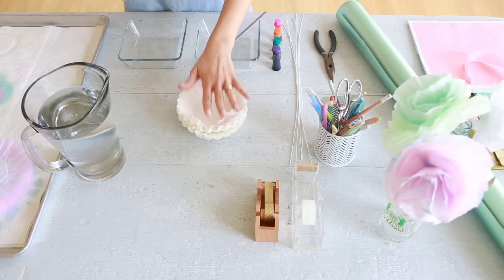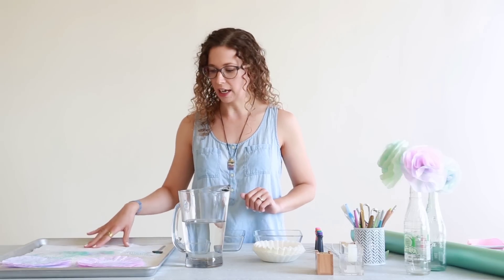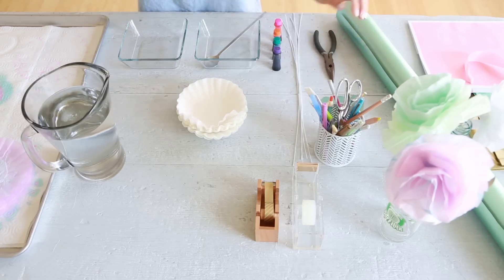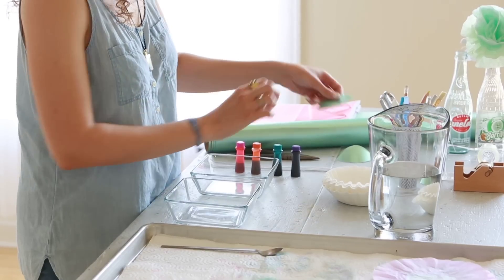We're gonna need coffee filters, food coloring, some containers to mix the food coloring in, a tray to dry the coffee filters on, and we're also going to use floral wire, wire cutters, and some wrapping paper or decorative paper to cut our little leaf shapes out of. Let's get started.